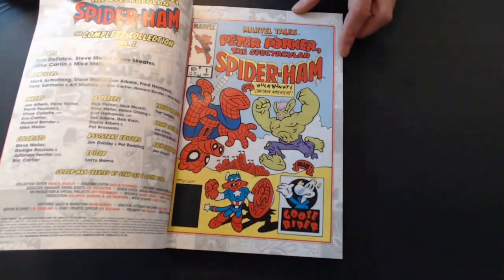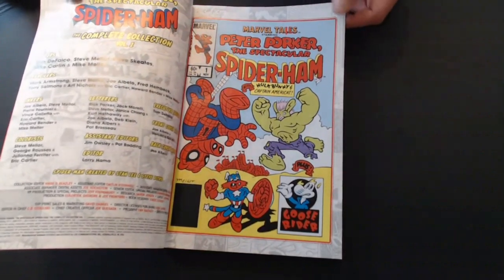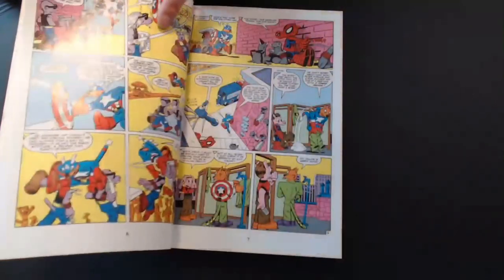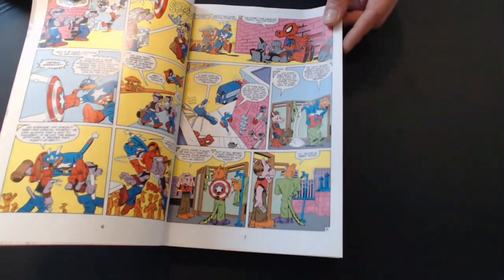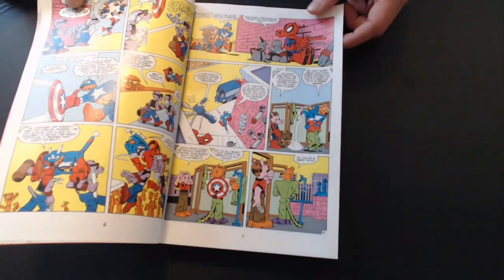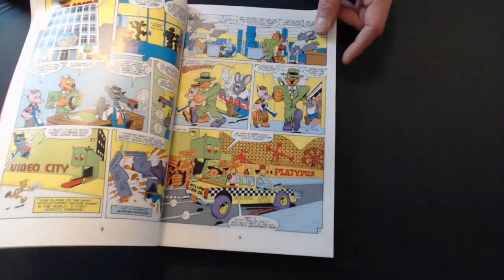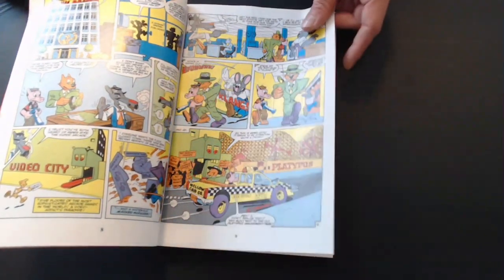So this is that Marvel Tales Spider-Ham issue I was talking about. Spider-Ham looks a little different here, but that kind of makes sense — when Spider-Man first started, he didn't look exactly the same as he does now. Classic art in here; I really did enjoy this and fell in love with it as a kid. It has a lot of anthropomorphic creatures. There's Steve Rogers as a cat, Captain America, and he's a reporter at the Daily Beagle with Peter Porker as a news photographer. Some of the other awesome characters include J. Jonah Jackal.